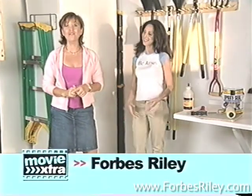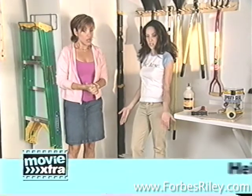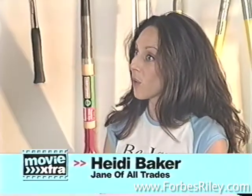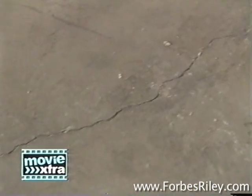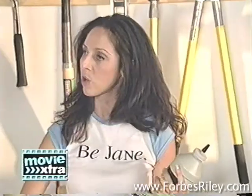Welcome back to ABC Family Movie Extra, brought to you by Sears. We have cleaned out the garage. I think we did a really good job. The floor looks great. What's next? Well, we're going to seal the floor. If you've noticed, you've got some cracks. Before we go ahead and seal it, we're going to need to make sure we can make it look a lot more even.